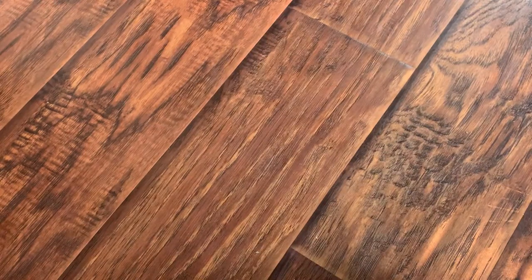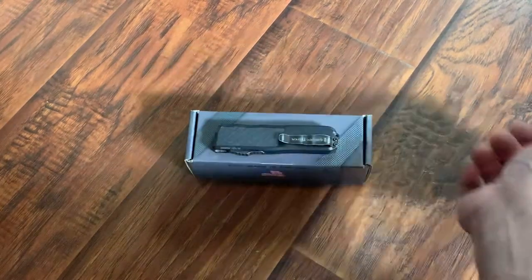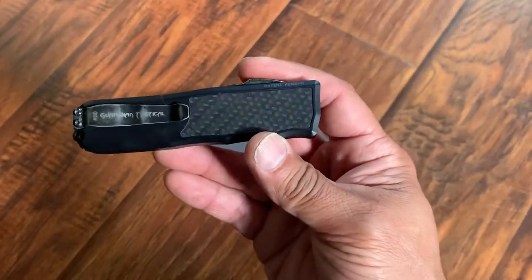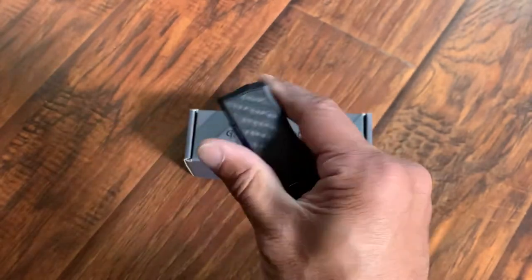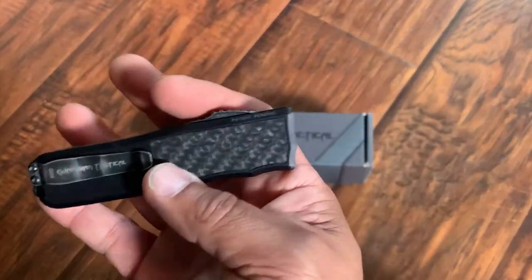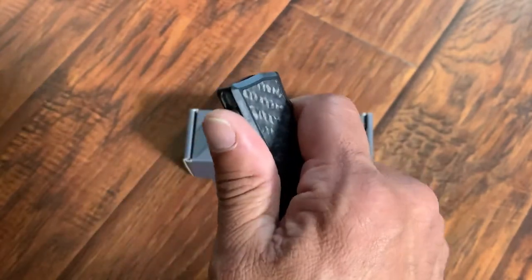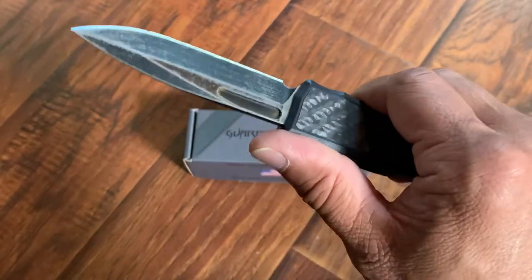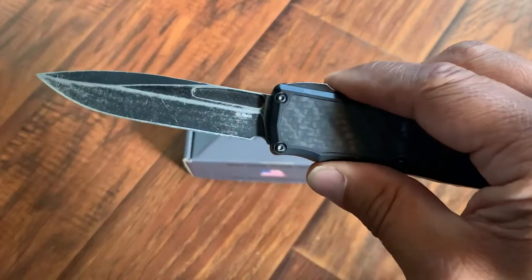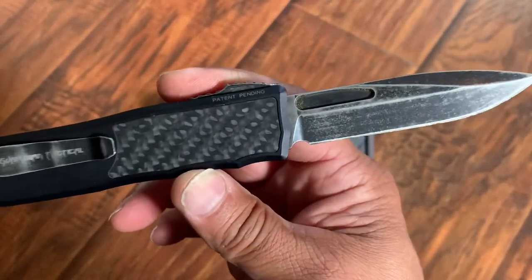My next purchase that I made is this right here. I bought this on Blade HQ. I've gotten into out-the-front knives and I saw this knife and said, that is really pretty and just attractive. The knives are functional, but this thing looked really just attractive. Carbon fiber inlay. This is what they call the Recon 35 — I'm guessing it's because it's 3.5 inches in length. Stonewashed blade. The steel is L-max, which is a phenomenal steel.